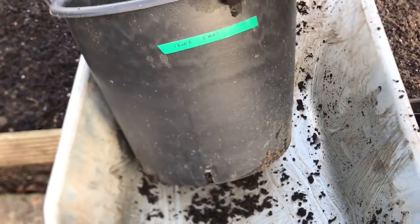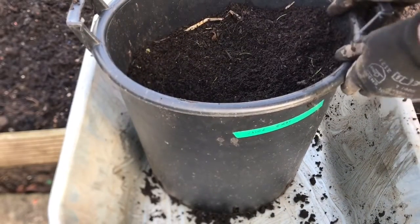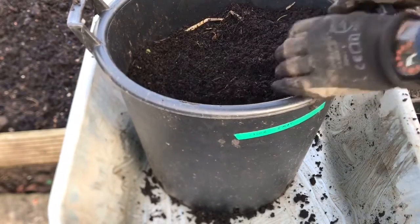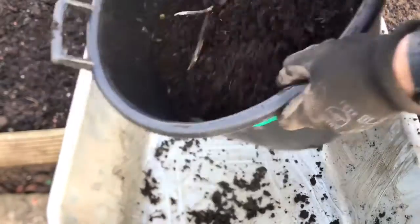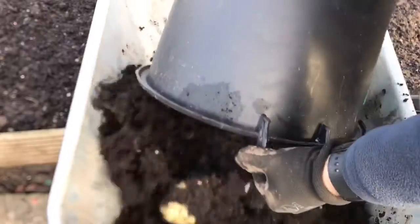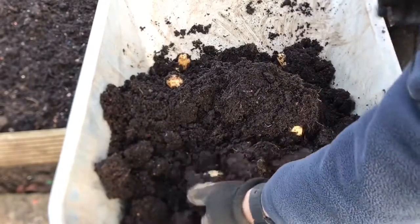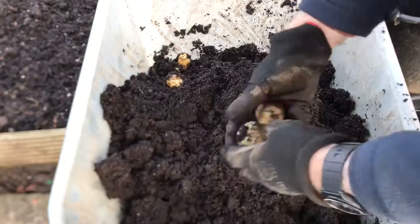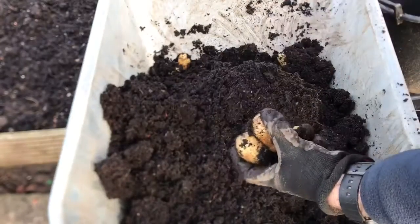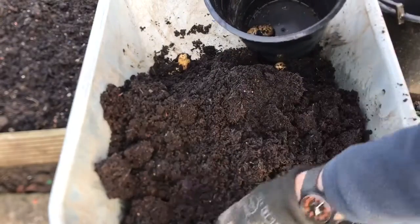So this is another variety. I've grown these in the ground before — it's a variety called Valor. These went in on the 5th of May, so quite late. I'll empty these out and see what we've got. These are certainly a little bit bigger than the other ones, they're a sort of whitish potato, and they're ideal for roast potatoes.